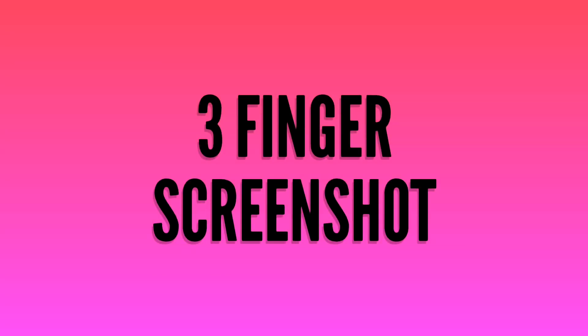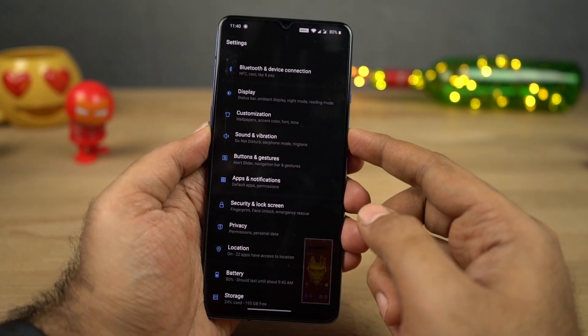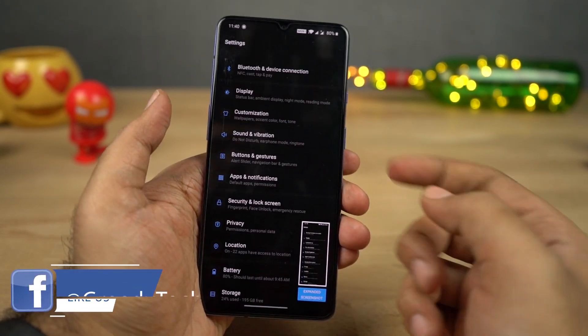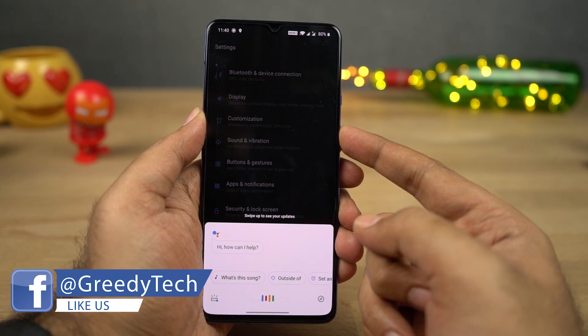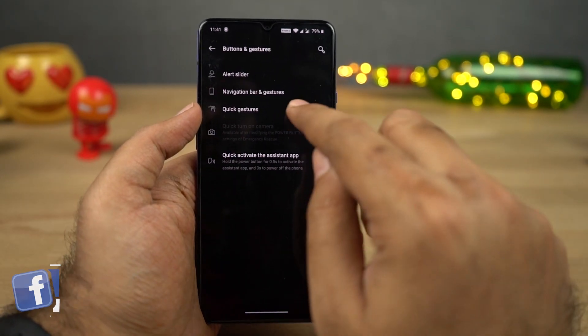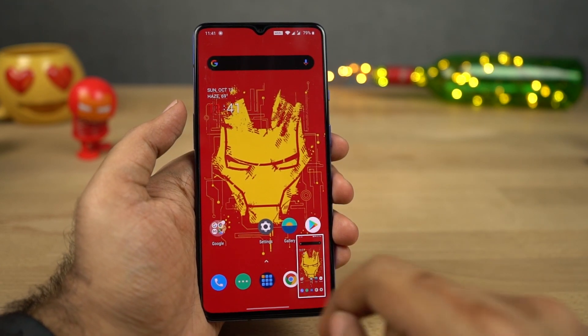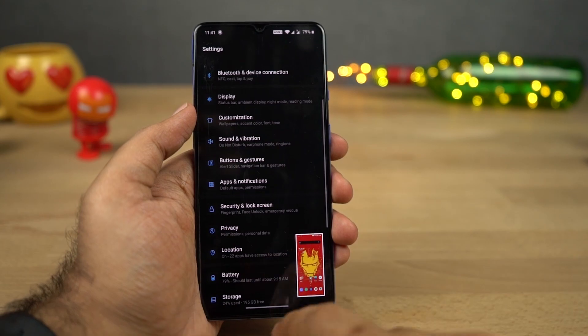Next we have three-finger screenshot. To take a regular screenshot on this phone, just press the volume down and power button at the same time. If that's a bit difficult, you also have the three-finger screenshot gesture — once you enable it, you can just swipe down using three fingers to take a screenshot. This is definitely my favorite way to take a screenshot.